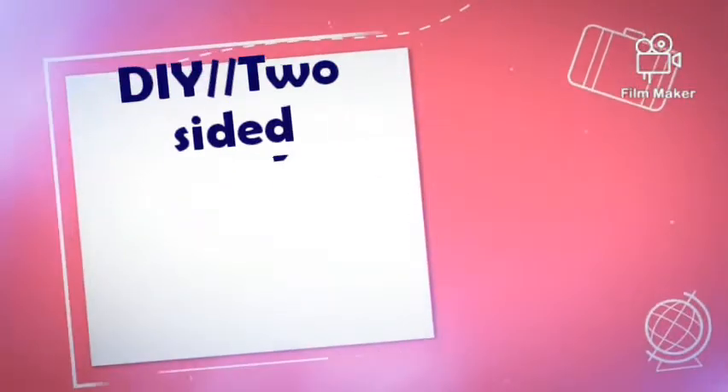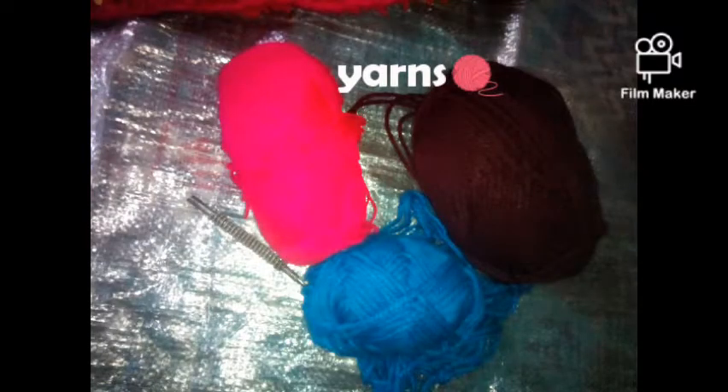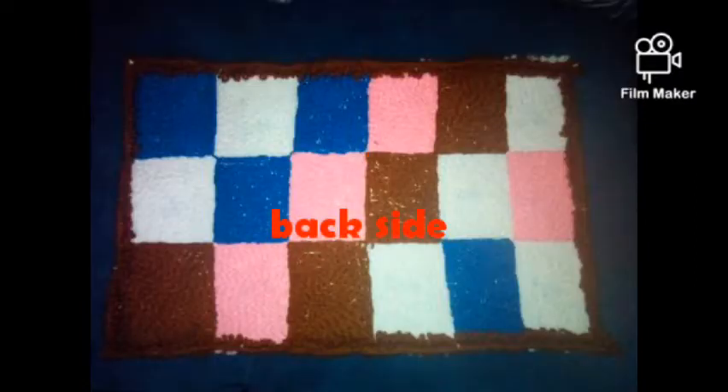My name is Caroline and today I'm going to give you a tutorial on how to make a two-sided fluffy mat using a sack and yarns. The only things you need are crochet yarns. This is the front side of my mat and the back side, so you can see both sides are covered with yarn.